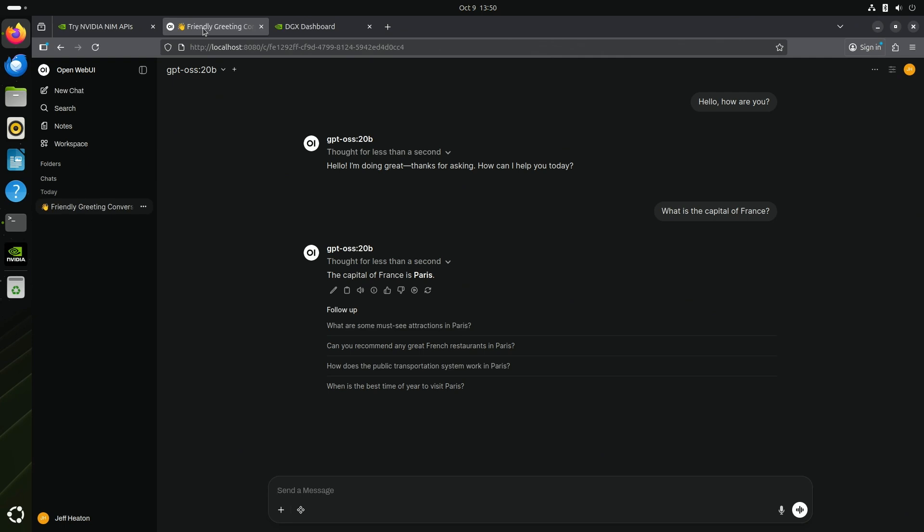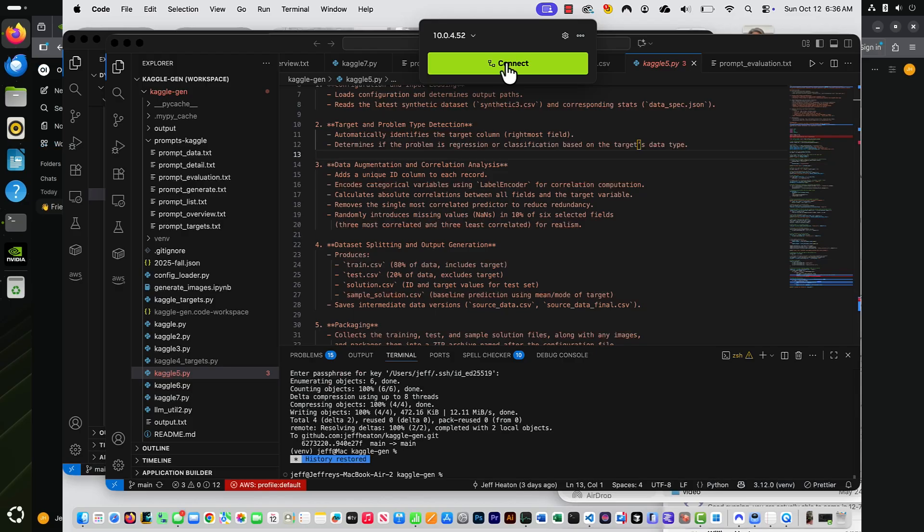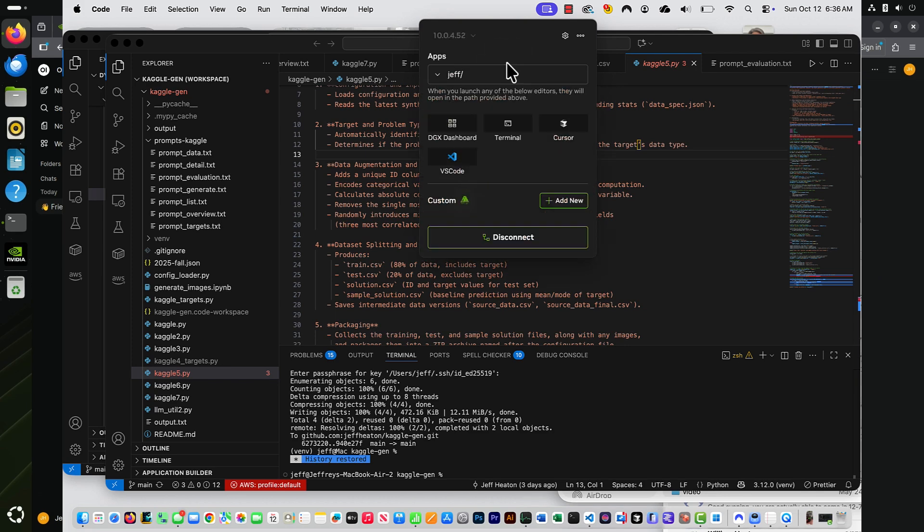We'll also look at other workbooks in other videos. You're able to run very large language models on this — larger than what you could typically fit in a 32-gigabyte laptop. We'll see image generation, because that's always fun on these kinds of machines, and look at remote connection with NVSync. There's a lot of other things to explore in other videos.